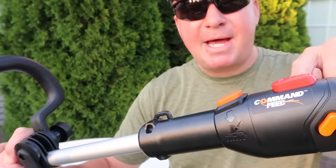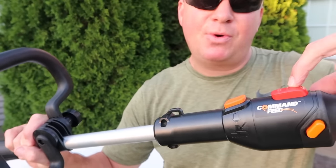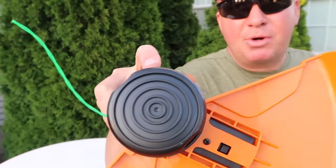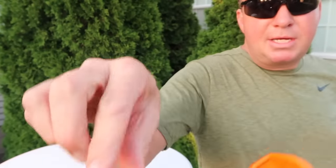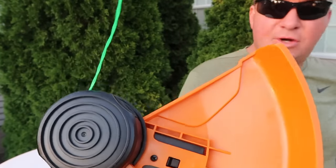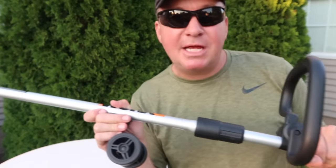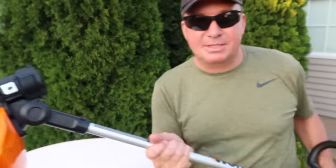The first thing that caught my eye is the command feed spool system. You push that button right there and it will automatically feed the line out. I was wondering where the other end of it was, but it does run one line coming out. This is 0.080 thickness and it's 20 feet long. So we're going to put this to the test — we're going to edge my sidewalk and then trim it and see how it works.